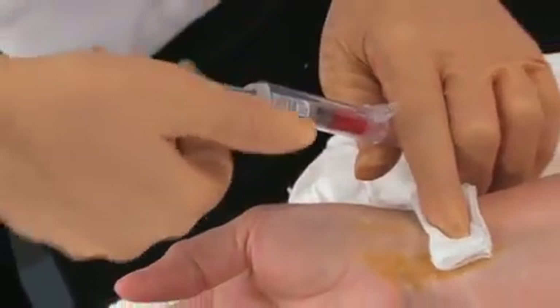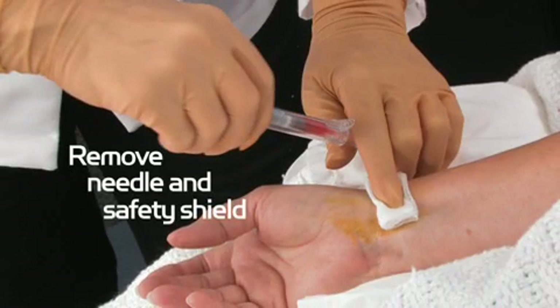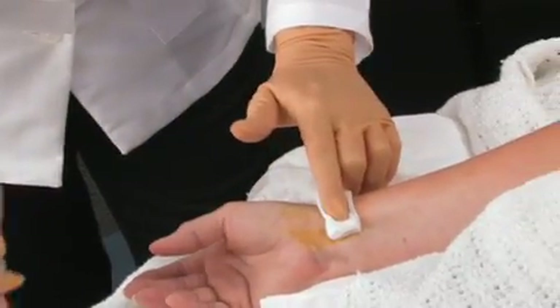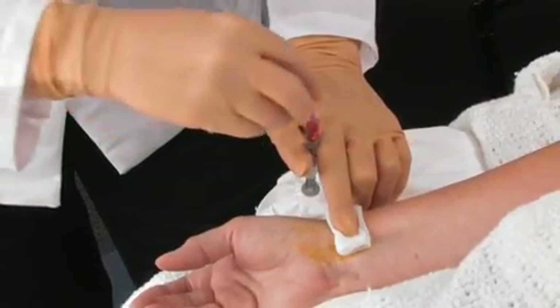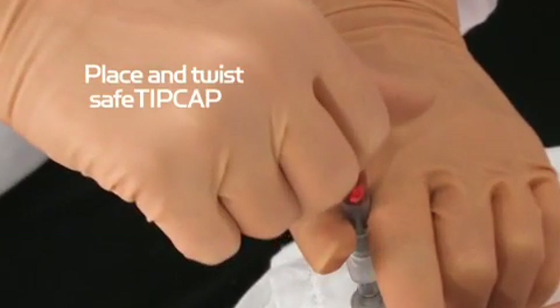The click signifies that the protective shield is locked in place and the needle is no longer exposed. Remove the needle and needle safety shield device by holding onto the syringe barrel wings while twisting the needle shield device. Discard in a sharps container. Firmly place and twist the SafeTip cap one quarter turn onto the syringe.